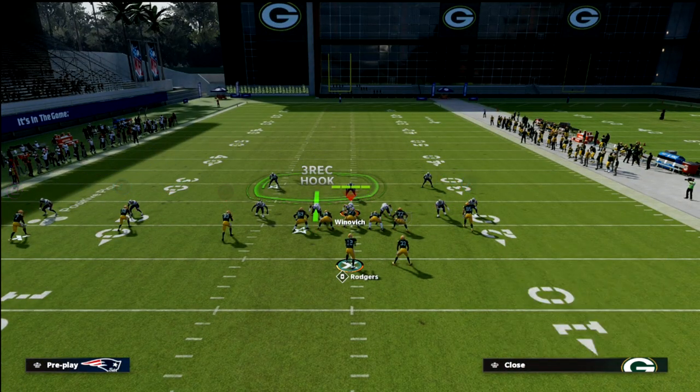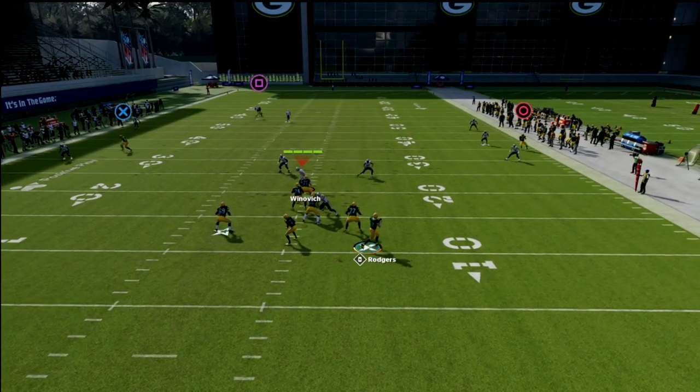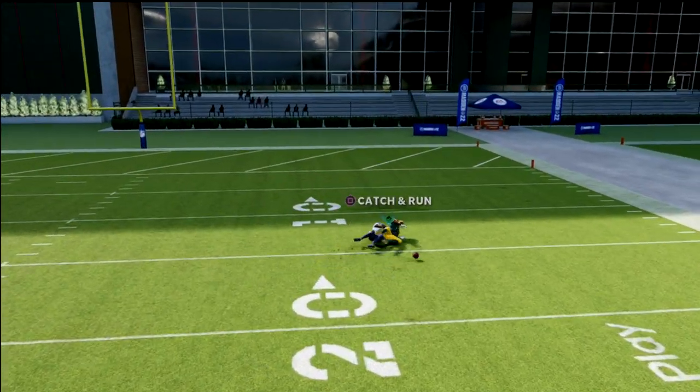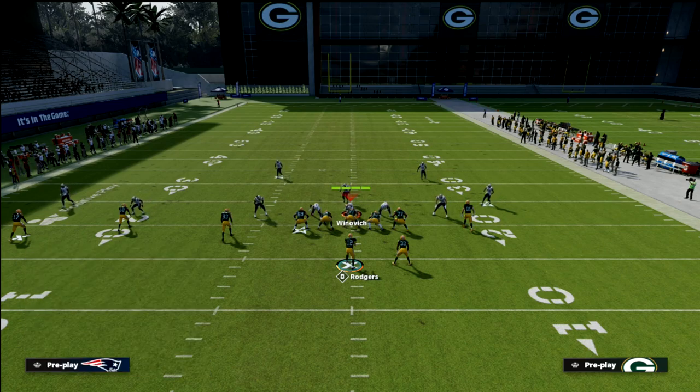I'm going to show you PA Crossers again — we're smart routing an in-route for Tonyan. You just have to wait on this because this post runs a lot longer than any other post in the game. Pass lead that to the right and you see how he outruns the defender and is able to make that catch. If you have deep out lead on that player, which I would recommend in MUT, that's going to help significantly.